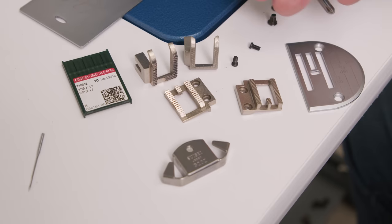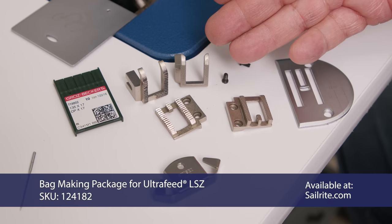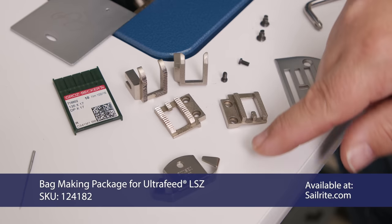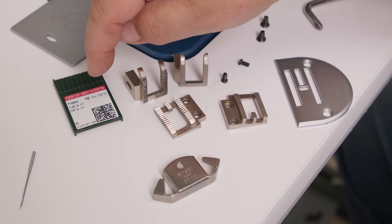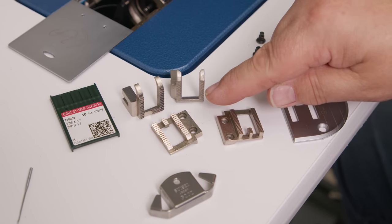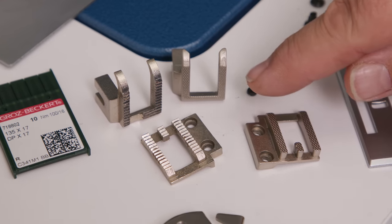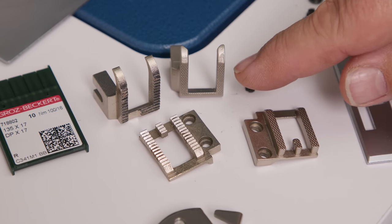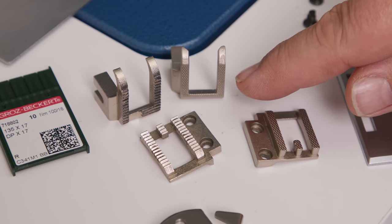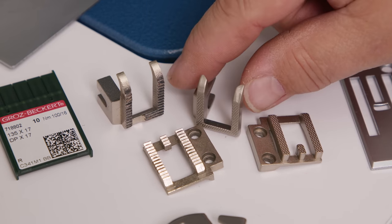We're going to be using three components out of the bag making package for the Ultrafeed LSE: the knurled foot and feed dog, the magnetic guide, and 16 needles. I'm installing those in the machine now. The reason I'm using the knurled foot instead of the sawtooth foot is that the knurled foot doesn't damage the leather of this bag and it also doesn't damage the blackout lining fabric as much, so that's why I'm going to be using this one.